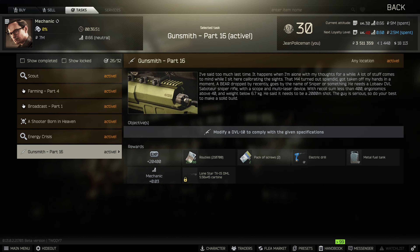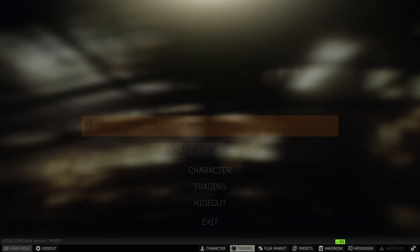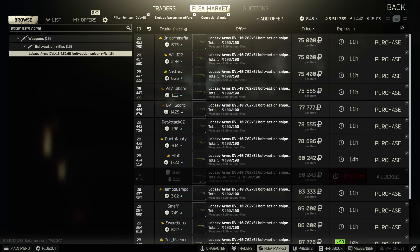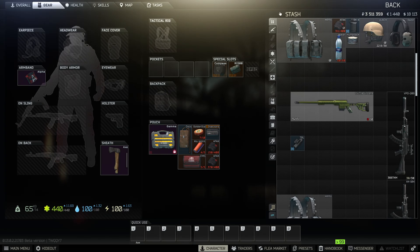Gunsmith Part 16 - this is just modifying a DVL. This is actually a pretty easy one because you only need two or three parts for the gun itself. As of now the gun is selling for pretty cheap on the flea market. I just picked this one up for around 60k; right now they're around 75-80k, so not crazy expensive but definitely not cheap.